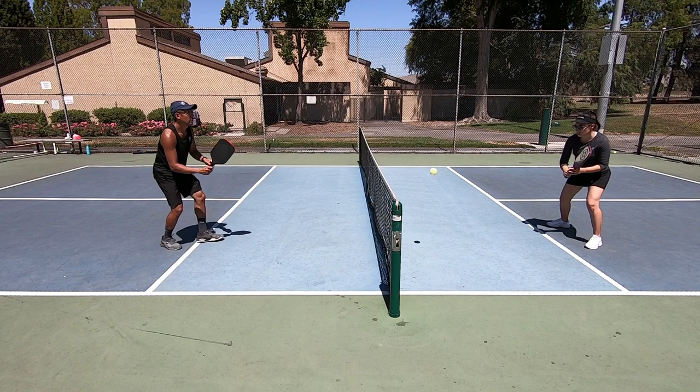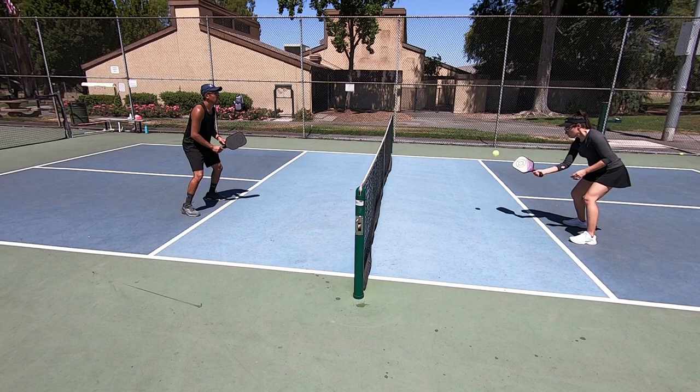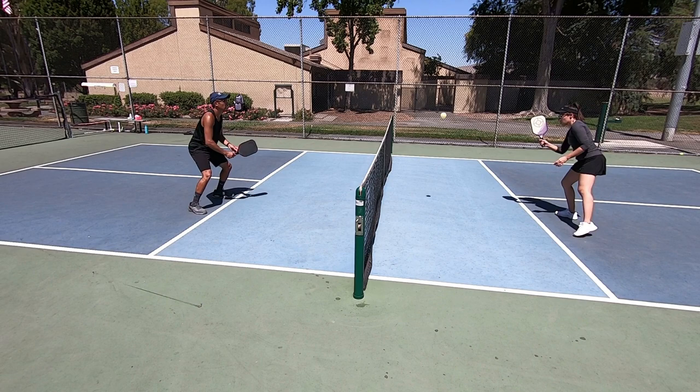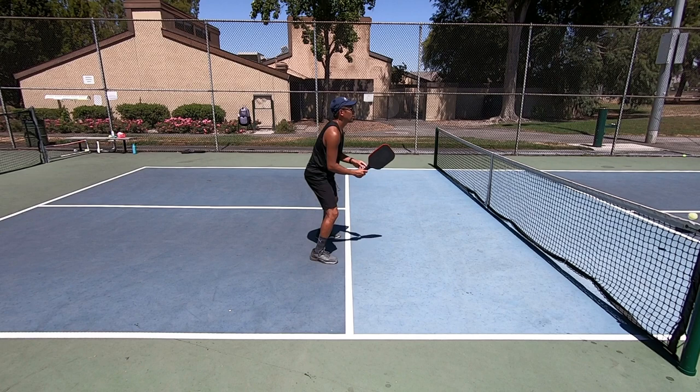Whether I'm taking the ball out of the air, hitting a forehand, or a backhand, notice that my take-back and follow-through are very short so that I can get ready for the next ball right away. No matter if I'm backing up, staying up at the line, hitting a volley, or off the bounce, I'm making sure that my stroke and swing is very compact.